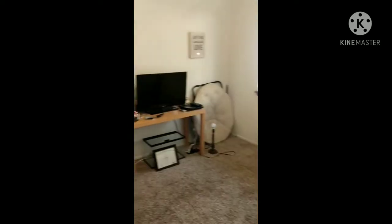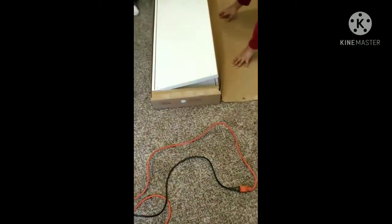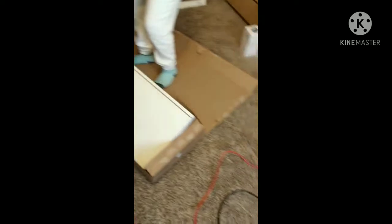Welcome back to What I See I Share. Here we are in my daughter's bedroom and we are assembling her dresser slash TV stand, as she's calling it. It is an IKEA product and it is a Besta furniture — that's the name of the furniture that she chose.